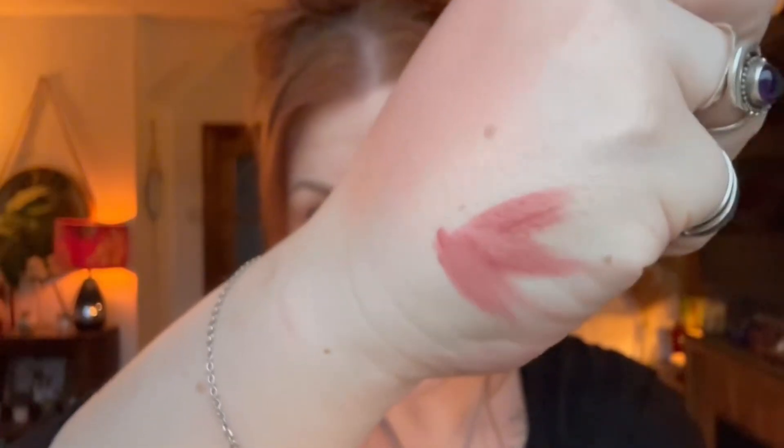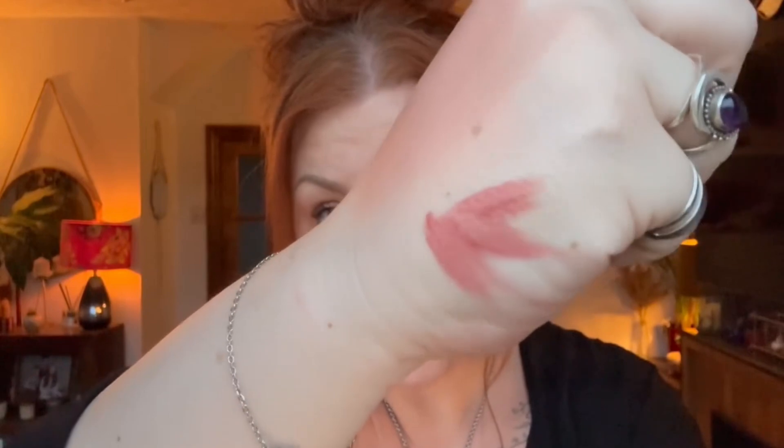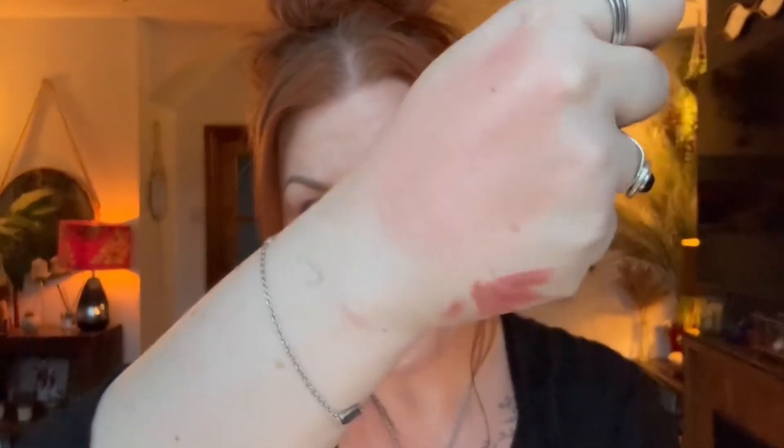Then we've got a Charlotte Tilbury sample — it's only a little teeny tiny one. This is an Airbrush Flawless Lip Blur — a matte meets moisture liquid lip in shade Pillow Talk Blur. And it is super small, but I really like this. Let's put some on the corner there — a gorgeous Pillow Talk shade. It's a really nice mousse-y formula. And they go together, look — so that's lovely. Small, but lovely.